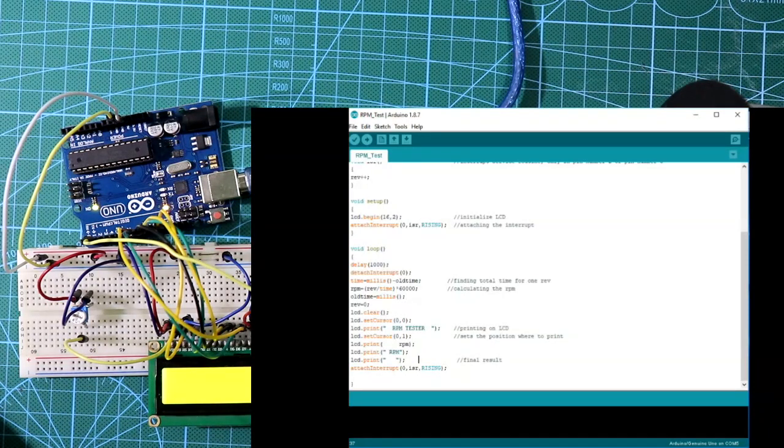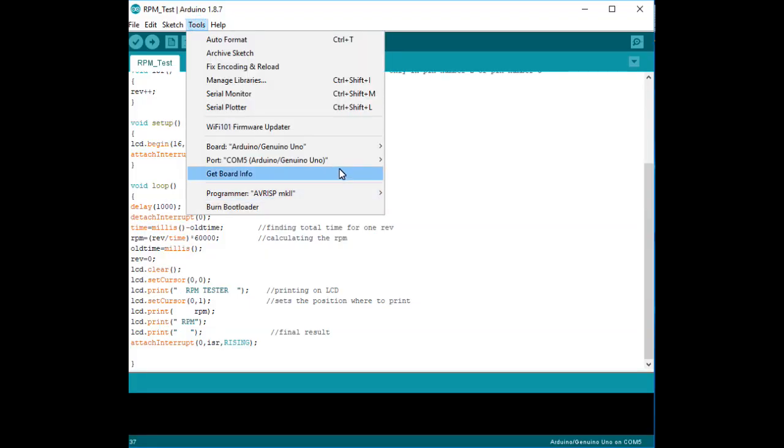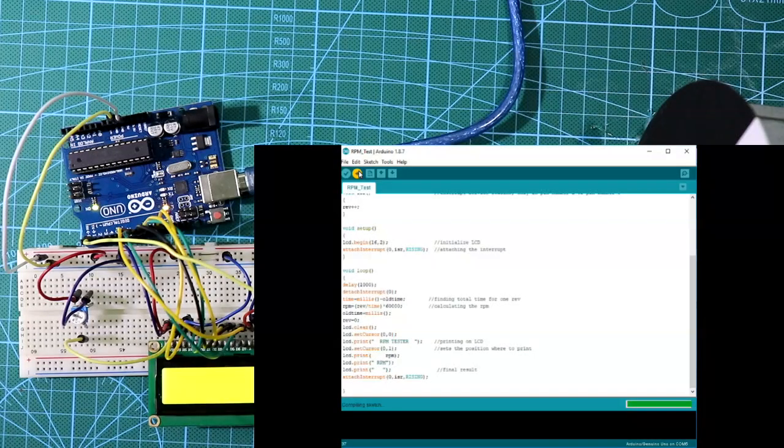Now let's upload the program. My Arduino is connected to COM5. Let me verify — yes, it is connected. Now we can upload. Sometimes it takes a longer time for uploading. Yes, it is done.